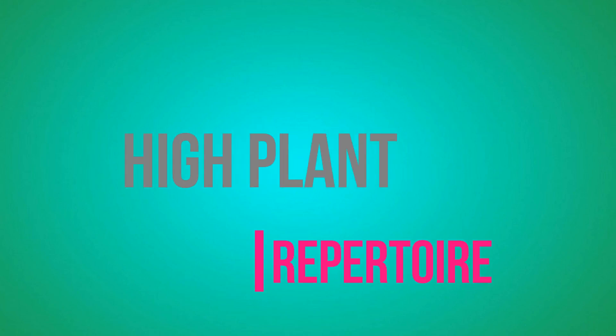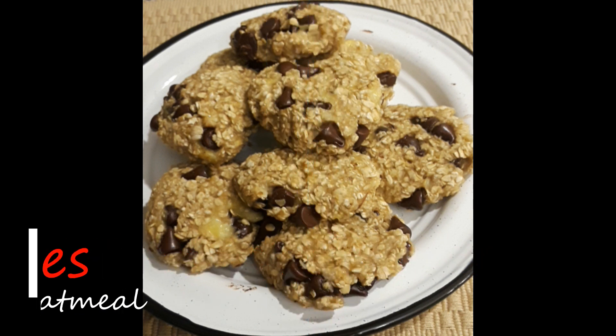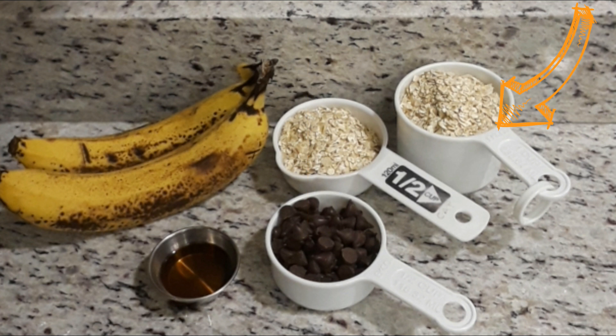Hey folks, welcome back to High Plant Repertoire. Today I am going to make some more breakfast cookies — this time chocolate chip and oatmeal. I'll just need 100% whole grain oats, ripe bananas, chocolate chips, and maple syrup.